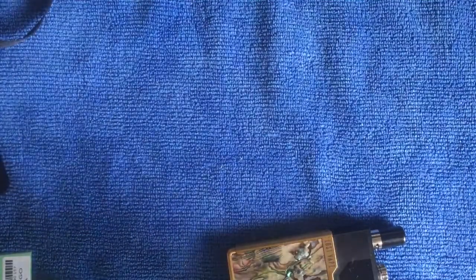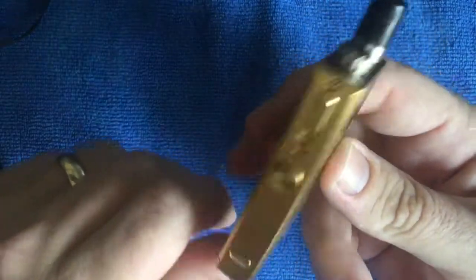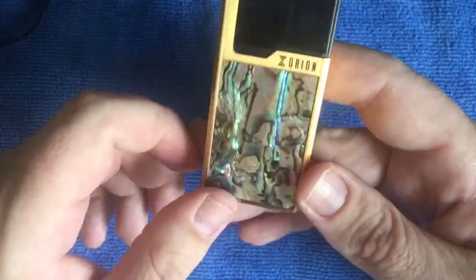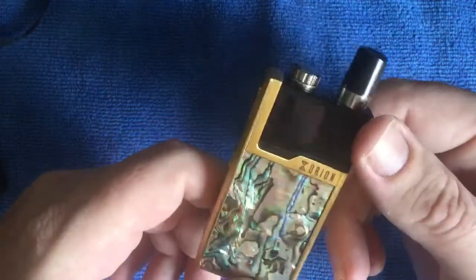They recommend always using replay to extend the lifespan of the pod. Replay is definitely where this thing shines. I think the replay function is absolutely brilliant - it is probably the biggest pro for me. If they start selling this chipset for other devices, I think they will make more money out of the chip than out of the pods themselves.